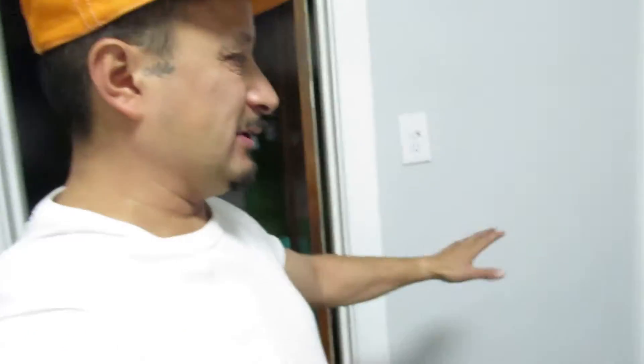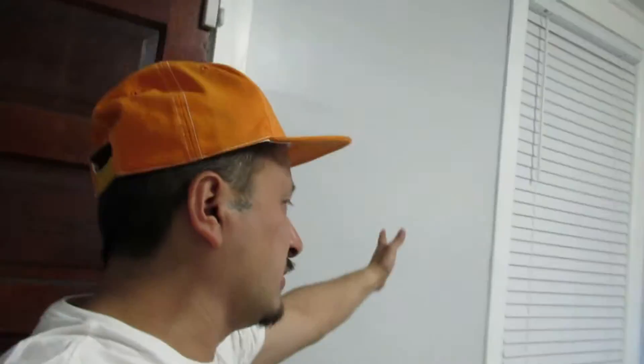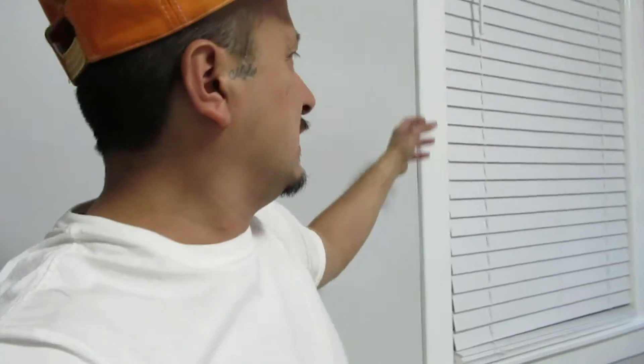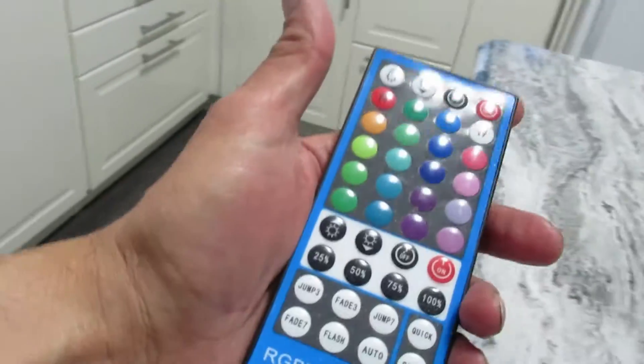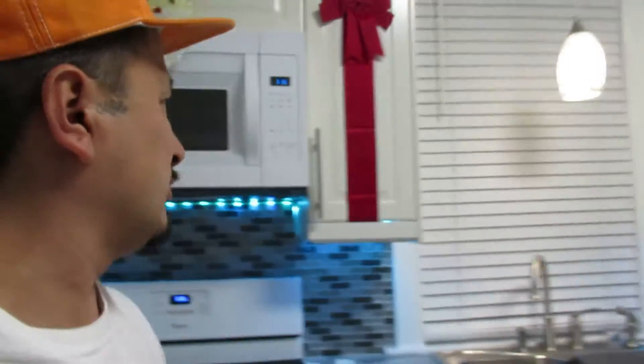There used to be a microwave cabinet right here and we relocated the microwave to over there. That's an all-LED light right there — that fixture was $156, totally worth it, it lights up the whole kitchen. We put in new windows, insulated with gas, and these blinds just lift up or pull down. We also have LED strip lighting you can change to any color — two 16-foot strips with two separate remotes.